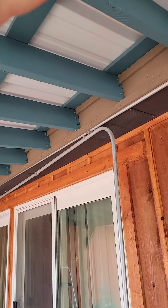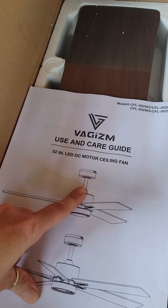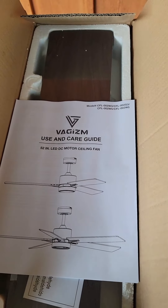We did look at putting it up here, but that wouldn't work either. The biggest problem is that these are too long and the motor right here is too big. So that puts the blades too low.